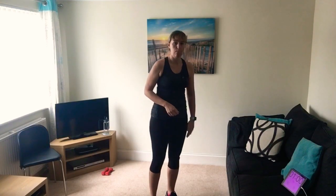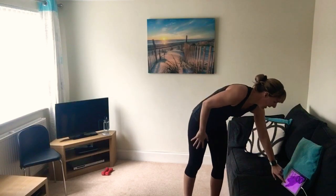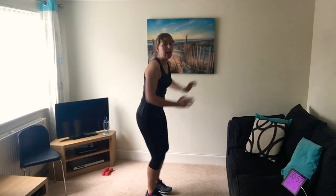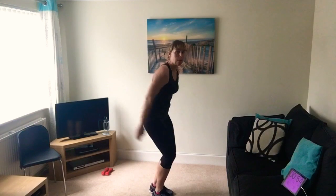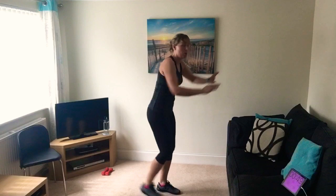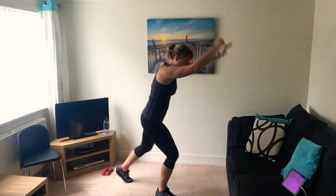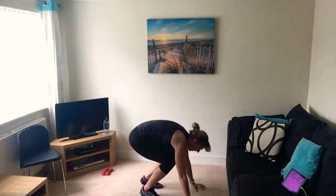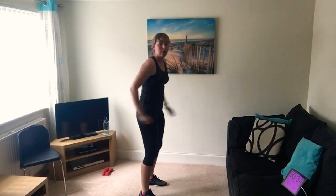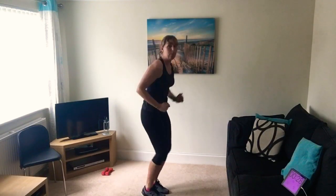We're going straight into burpees for one minute. If you know what you're doing, get on with it. If you're not sure, follow me - stepping back one, two, stretch up on the third. Keep going. If you're more advanced you can do the burpees on the floor - hands down, step back, step in and up. Do the level that's hardest for you. We've got a whole minute of burpees.